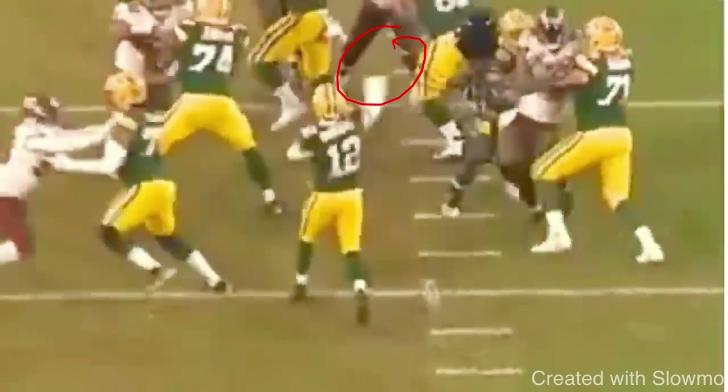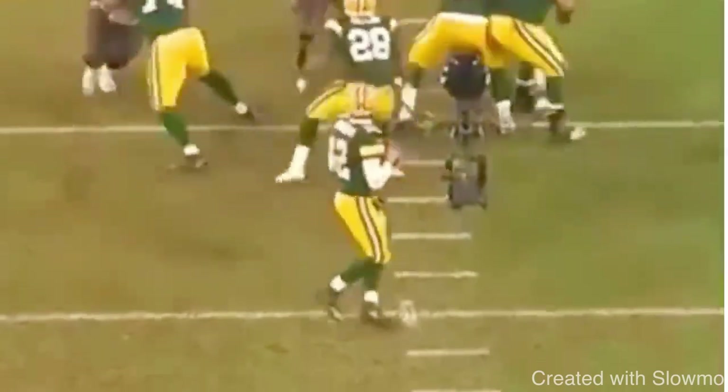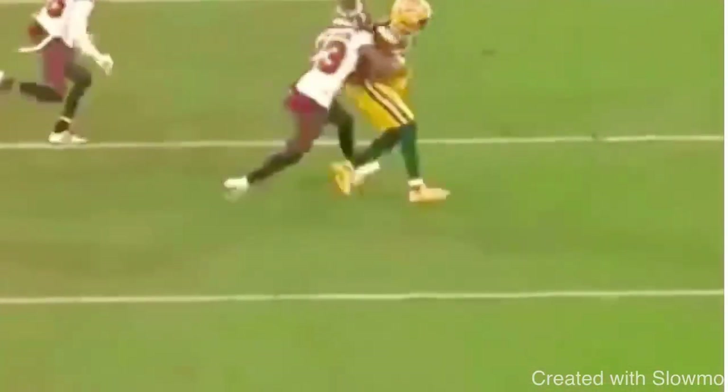When you do want to change up arm angle and throw around a defender, trust your hands — almost like turning two in baseball, flicking that wrist exactly where you want it to go. You've got to be disciplined with your upper half to do so. Great job by Rodgers changing up that arm angle and threading this needle over the middle.